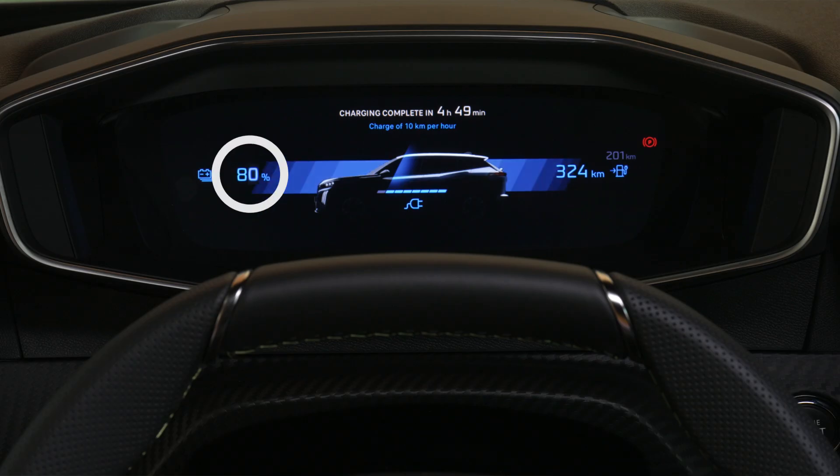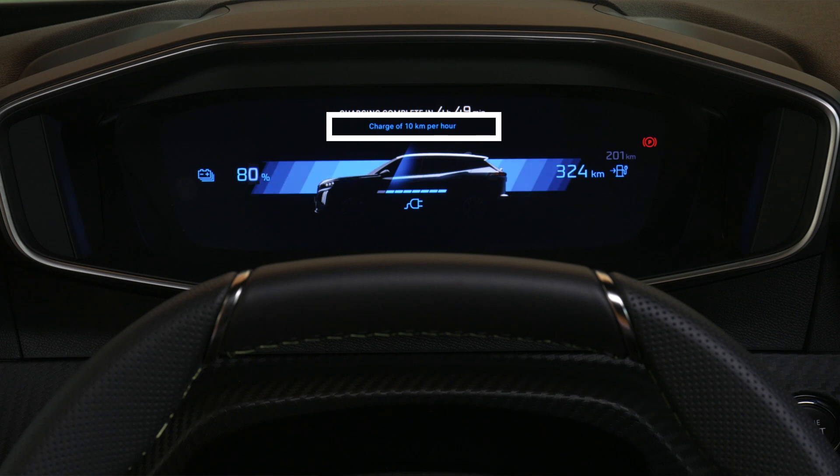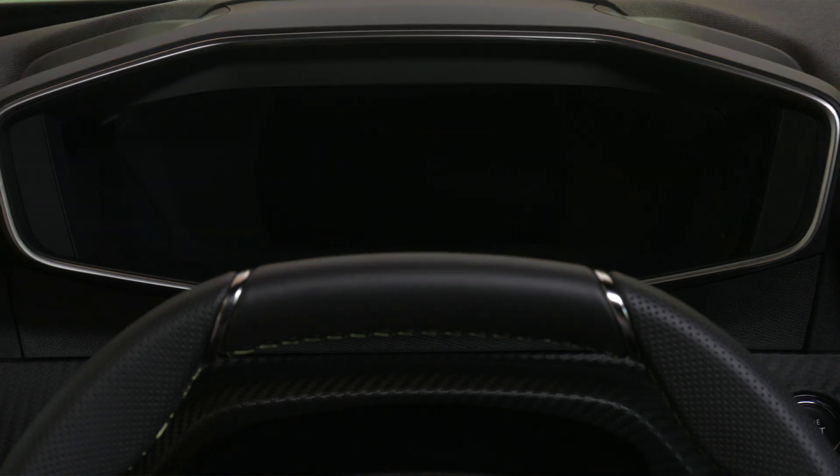The digital cluster shows battery status in percent, remaining range in kilometers, estimated charging time, and the charging speed in kilometers per hour. After a few seconds the digital cluster will enter sleep mode. The information can be displayed again by unlocking the vehicle or opening the driver's door.